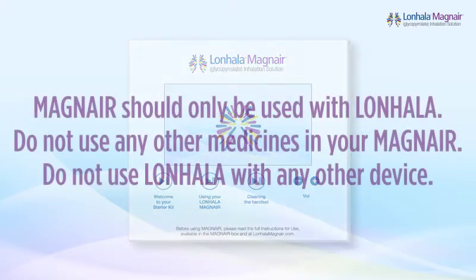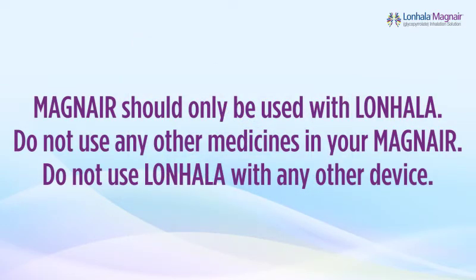Magnair should only be used with Lanhala. Do not use any other medicines in your Magnair. Do not use Lanhala with any other device.